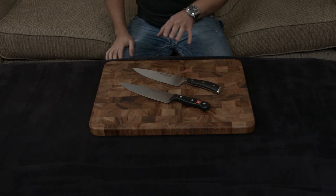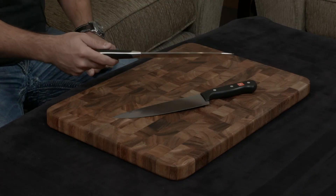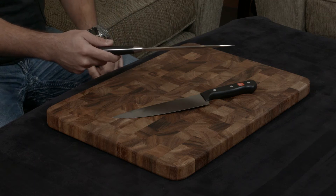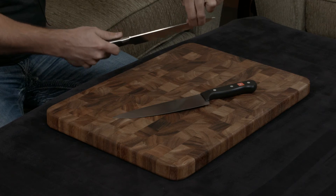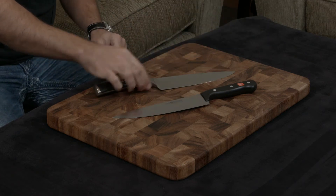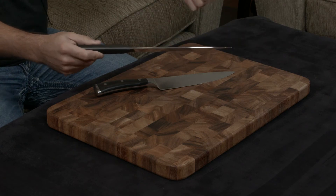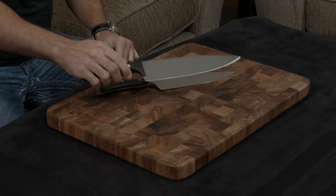The next thing is the rigidity of the blade. The Icon, since it is forged, has this very thick bolster right here in between the tang and the blade, which means the knife is actually very rigid. In contrast, the Gourmet does not have a bolster — it is a stamped knife — so the blade is very flexible, something you are going to want to think about.